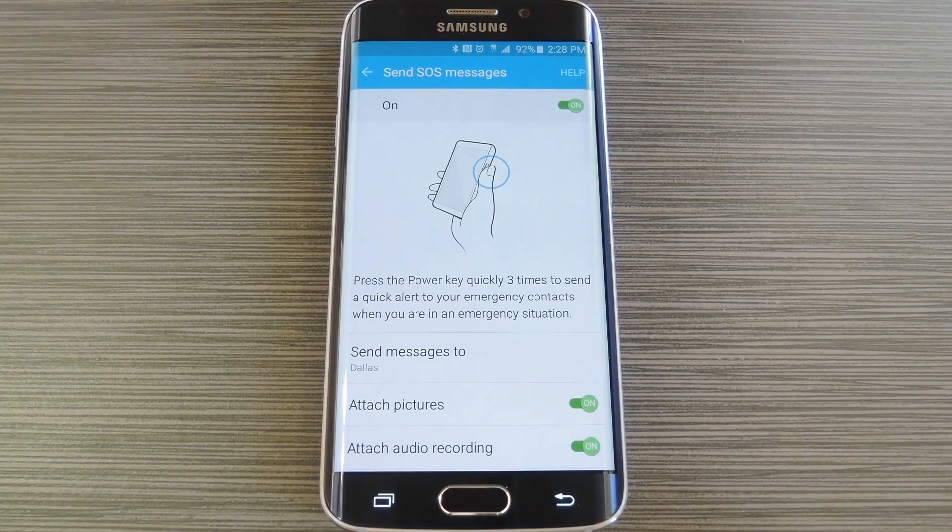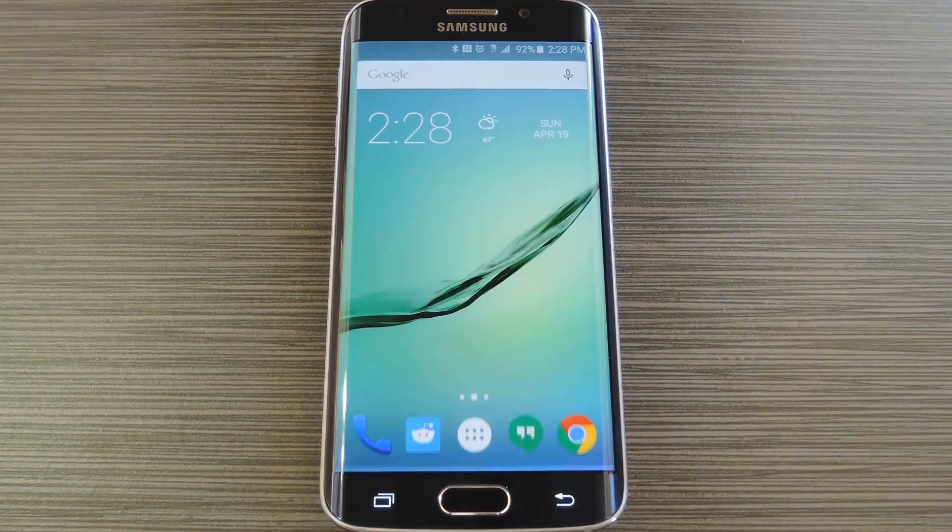From here, you can choose what information you would like to send in an emergency situation. It'll send pictures, audio, and even your location, but you can turn any of these off if you want to. I should also note that this feature will only work if you're using the default messaging app. If you've set a third-party texting app as your SMS handler, it will not work.